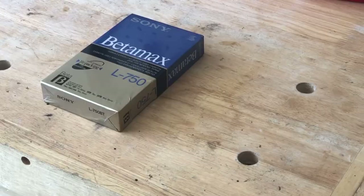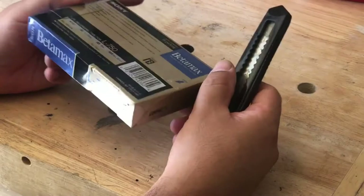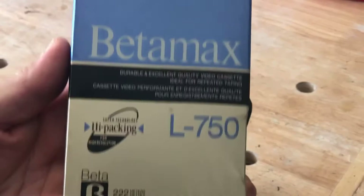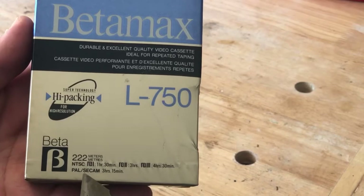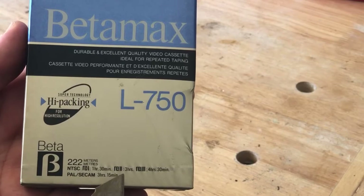Now we're going to go ahead and open up our Betamax tape. I have no idea when this tape was released — there's no actual date on any of the packaging. Beta 1 records at one and a half hours, Beta 2 records at three hours, Beta 3 records at four hours and 30 minutes. They also have some information about PAL. This Betamax player does not do Betamax 1, so we're going to be recording on Betamax 3.